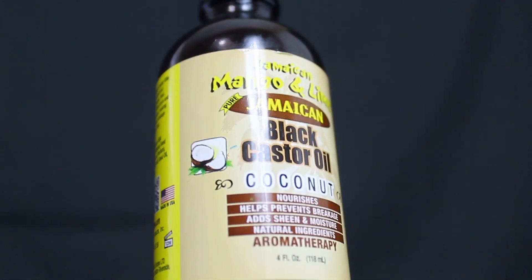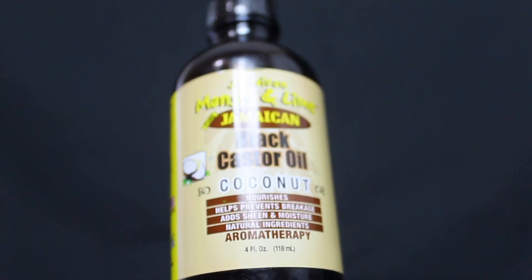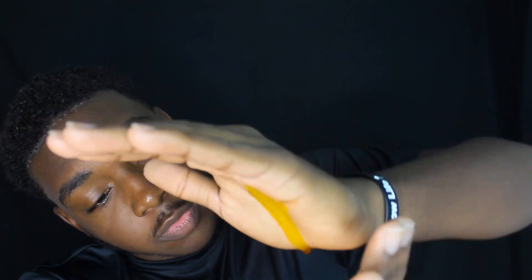So we're going to be using the Mango and Lime Jamaican Black Castor Oil to start off. With this stuff, you don't need too much — when you rub it in, it's actually going to be a lot more than you'd expect. It's not super thick, but it's not thin either. It's actually pretty nice and smooth. So we're just going to rub it into our scalp, all over our scalp. Make sure you guys keep it distributed.